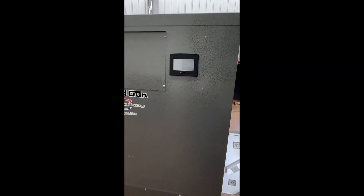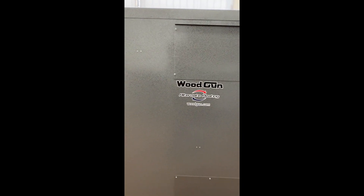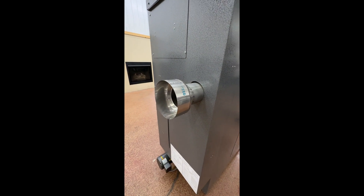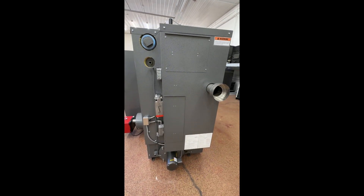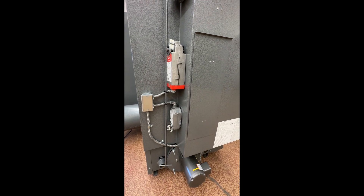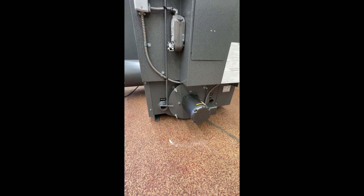You'll see we have a nice touch screen display — it's very simple and easy to use. Come around the back: there's a six inch flue pipe coming out, your motors for the air valve, your primary and secondary below, and then below that is the fan assembly that creates the airflow through the system.